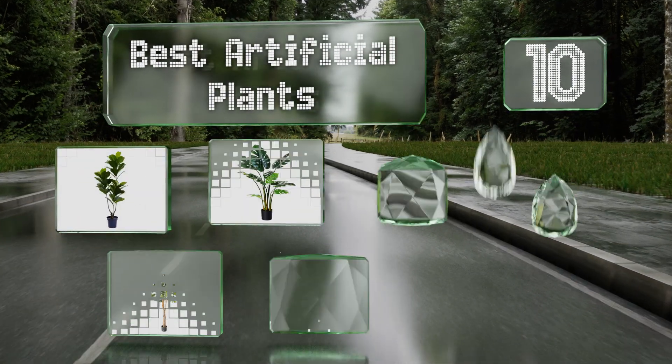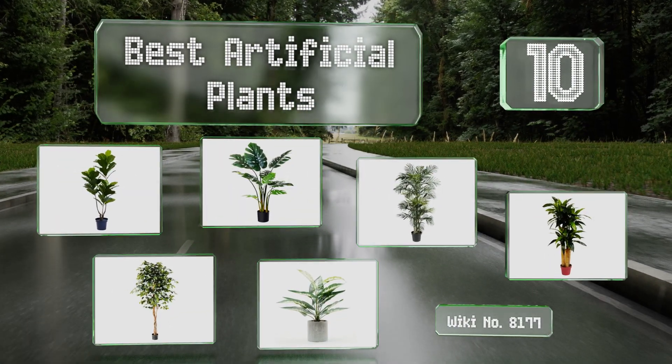EasyVid presents the 10 best artificial plants. Let's get started with the list.